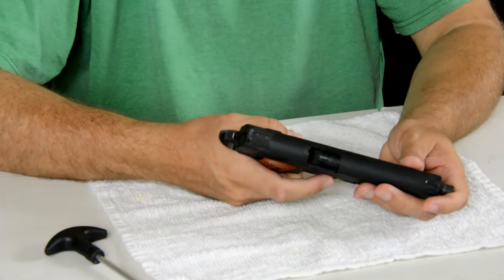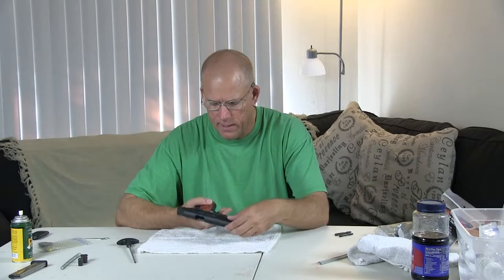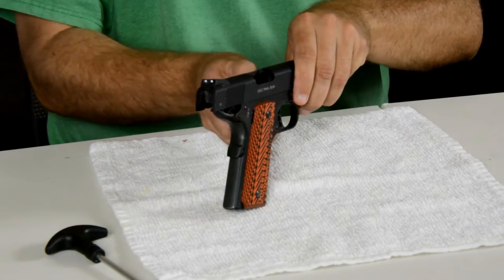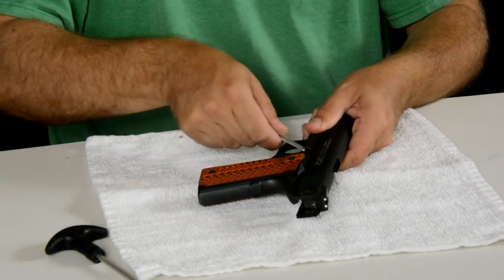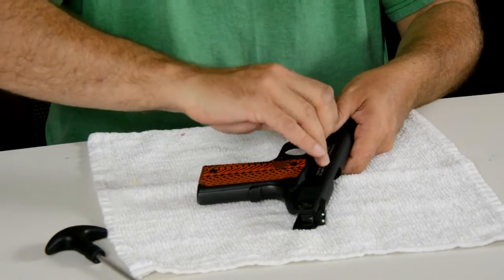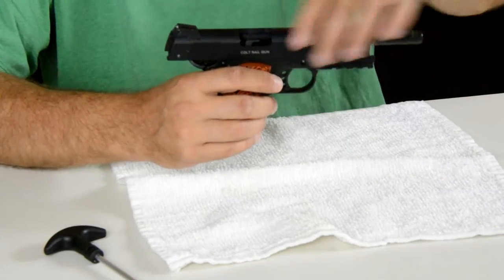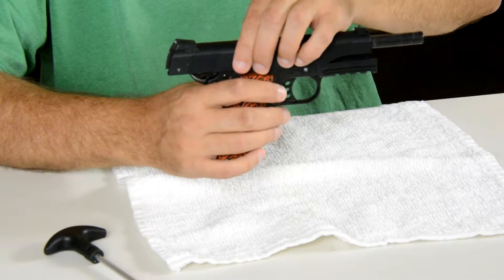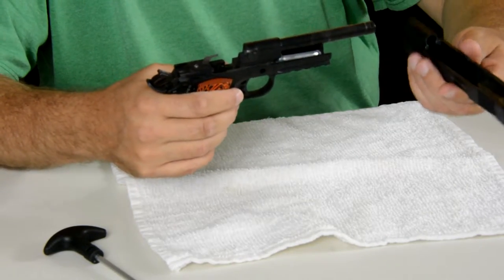Next, you have your slide release — it's also your takedown pin. You're going to set it to a certain spot and get it all the way back. You've got to work your barrel back to where the pin, the notch, and the slide align, then work your pin out. If you can't get it with your fingers, deal with a little screwdriver — give it a little pressure and pull that out. Now, unlike a normal .45 where the slide would come forward off the barrel, these are a little bit different because it's built by Umarex, same as a Walther. The back end is going to lift up, and you're going to slide it forward and work it off that way.